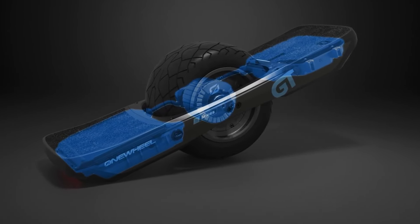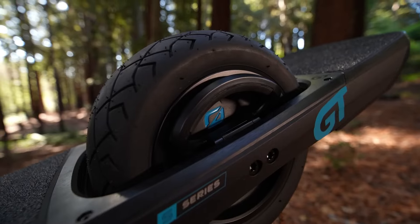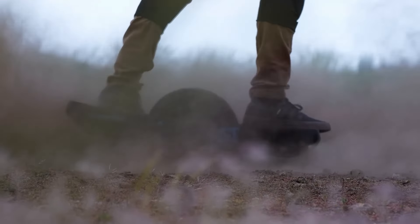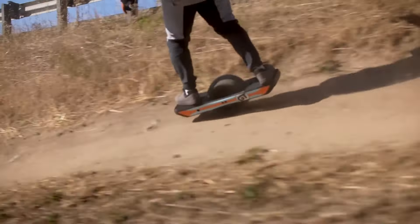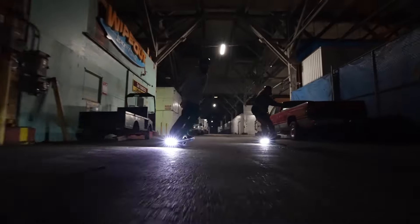The Onewheel GT S-Series is a powerful and feature-rich electric skateboard for experienced riders who crave off-road adventures. Its focus on performance, off-road capability, and safety innovations makes it a compelling choice for those who push the limits of electric skateboarding. The headlights and taillights automatically adjust based on riding conditions for better visibility.